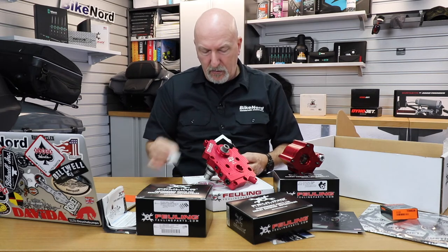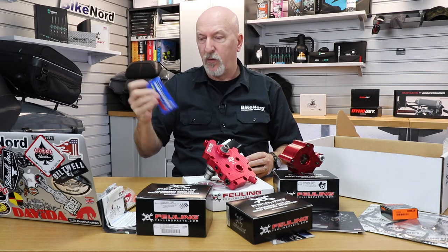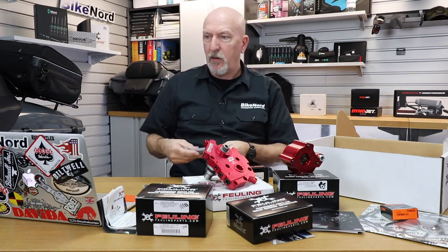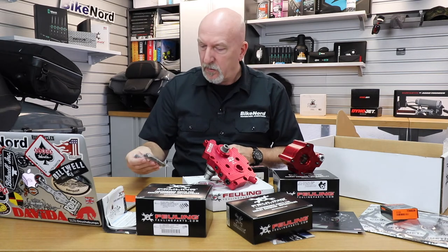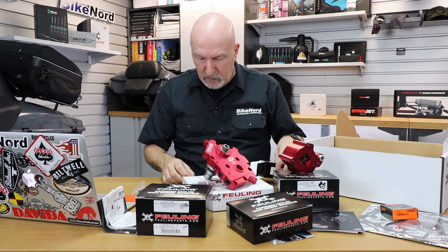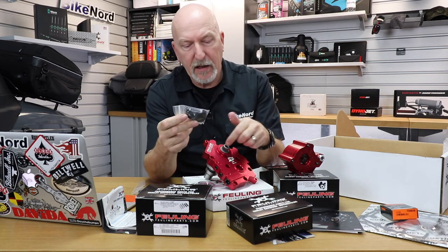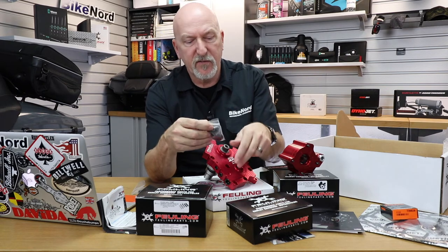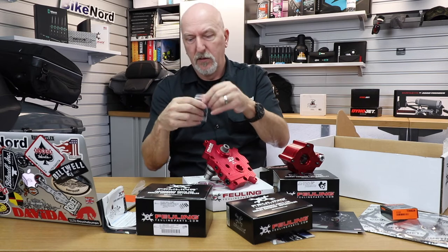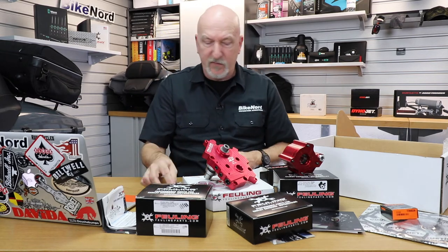And here we have some more stuff: some O-rings, some Loctite, some more lubrication. Here we have the set screws, rocker arm studs and nuts. Here you have some really nice nuts for your setup. This is for the cam and the crankcase nuts, and you always have to change those together with the bolts. So here we have everything you actually need to make this a successful installation.